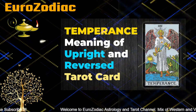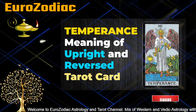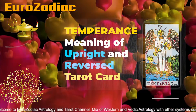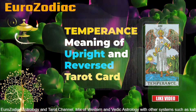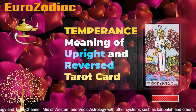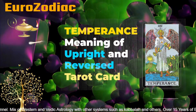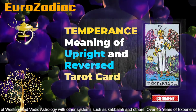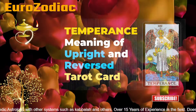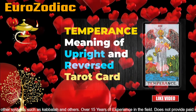We are talking about a very special card called Temperance, and I am talking about the meaning of upright and reversed tarot card. As we can see, there is an angel which has two wings, but its gender is not very clear whether it is male or female. The angel has one foot in water and the other on the dry place, and this card is showing a kind of balance between the material world and the spiritual world.